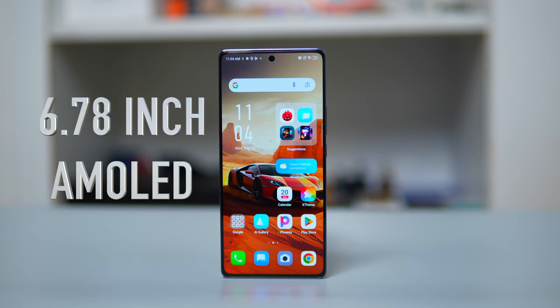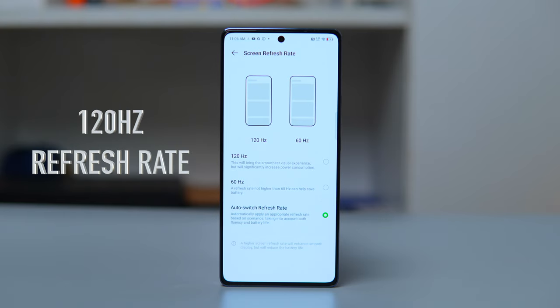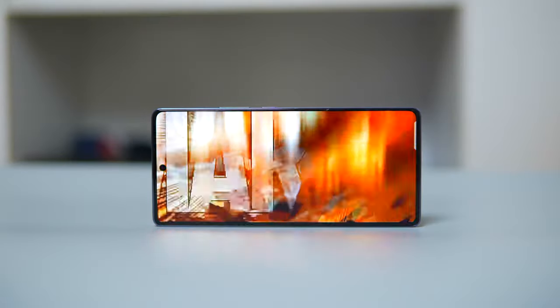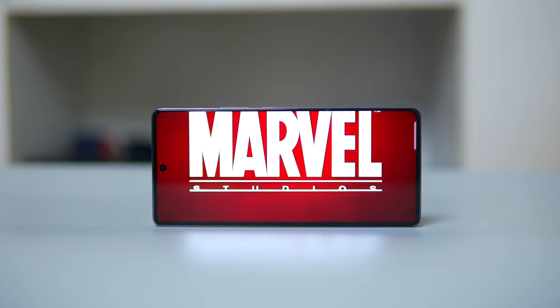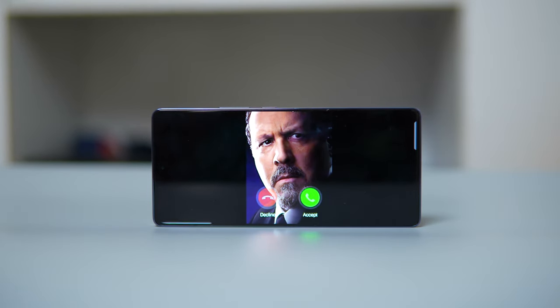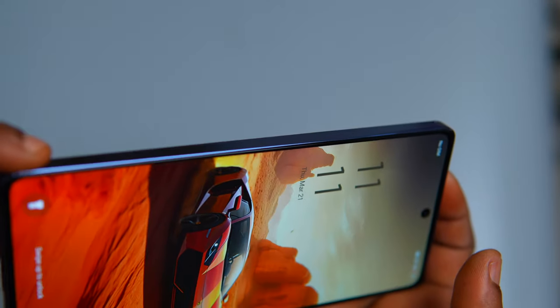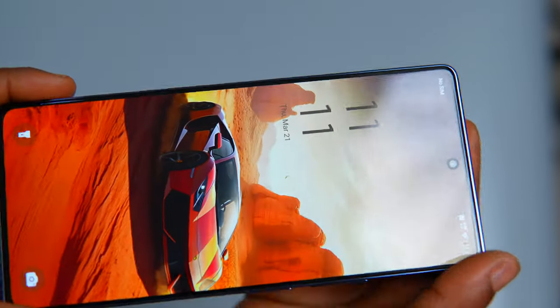For display, the Note 40 features a stunning 6.78-inch Full HD AMOLED display offering vibrant colors and deep blacks, with a high refresh rate of 120Hz and a resolution of 1080 x 2436. This screen delivers incredibly smooth visuals, making interaction and scrolling feel fluid and responsive. The AMOLED screen adds a touch of elegance, and the device is also protected by Corning Gorilla Glass to stand up to scratches.